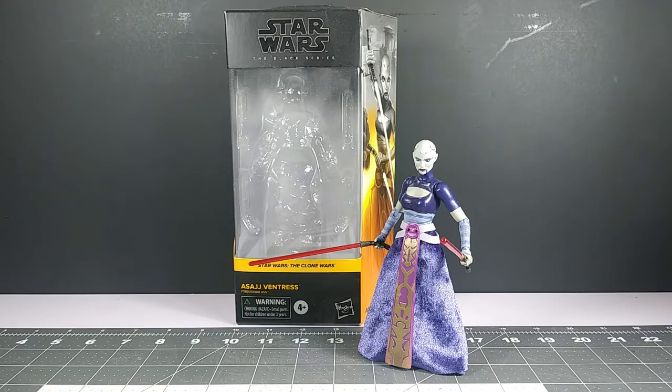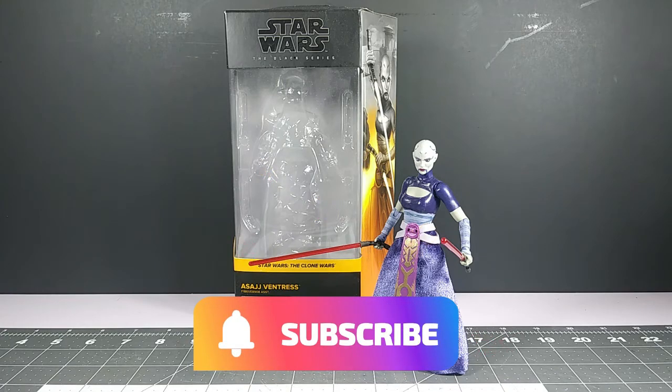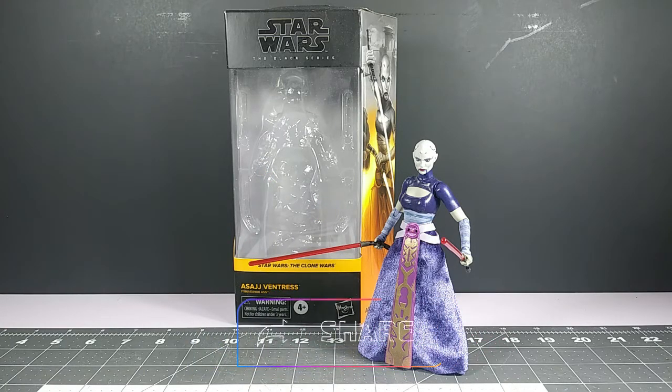It's been a while since I did another review. The last review I did was the Star Wars Clone Wars figures from Target — Anakin, Obi-Wan, and Echo. I was planning to do Ventress but I took a break before going back to school. I decided to come back now because I promised more figure reviews, so today I'm doing Asajj Ventress from the Clone Wars era.